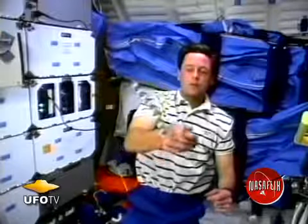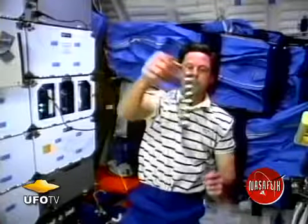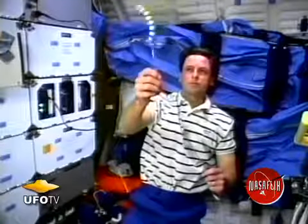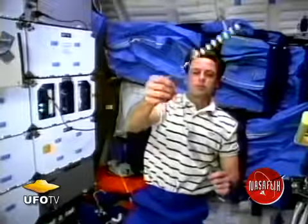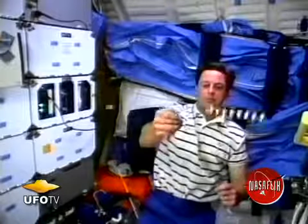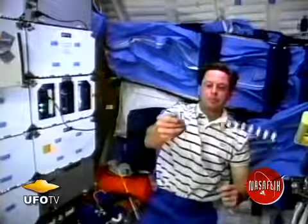The next thing we took a look at was a string of marbles. We wanted to see how they reacted when we spun them around. As I spin them, it becomes more and more difficult as I go faster and faster for the marbles to stay together. Where do you think they're going to let go?